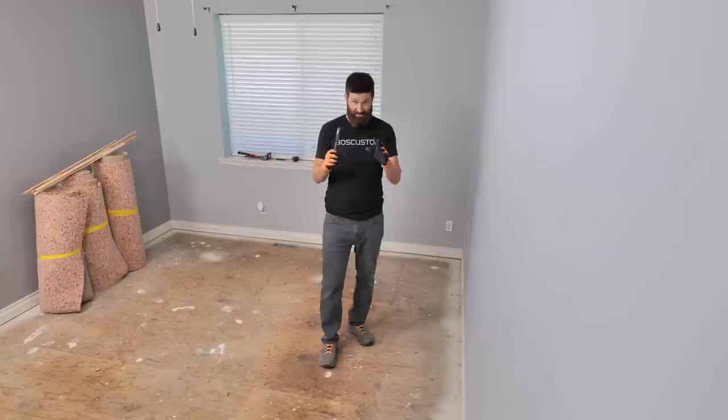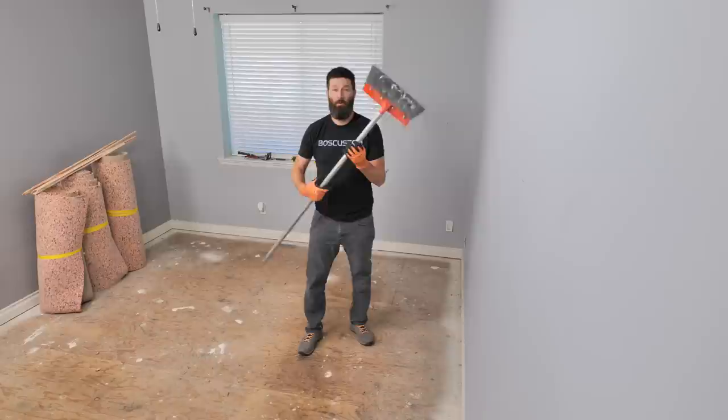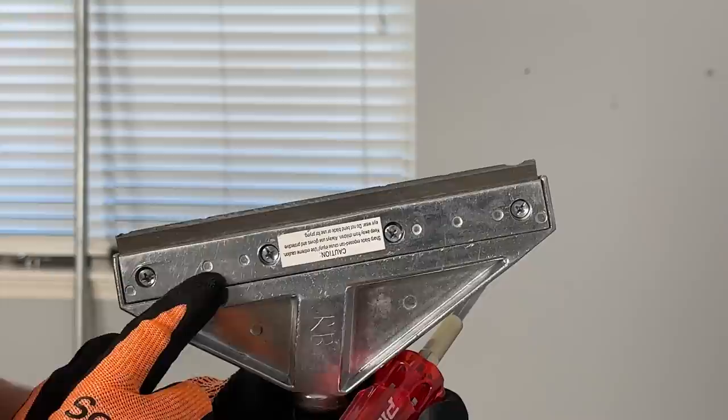The last part of the job is pulling out the underlay staples. This can easily be the worst part of the entire job. Listen carefully — you do not want to spend three to four hours on your hands and knees with a pair of pliers. What you want to use is a square edge floor scraper. If all you have is a razor scraper, you can take that razor out, flip it around, and use the square edge — it will work just the same.